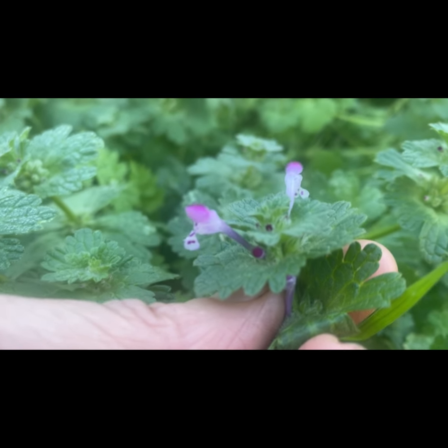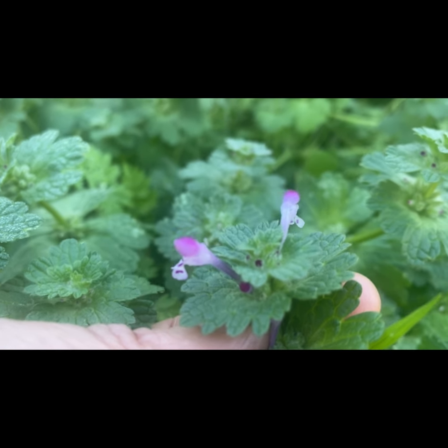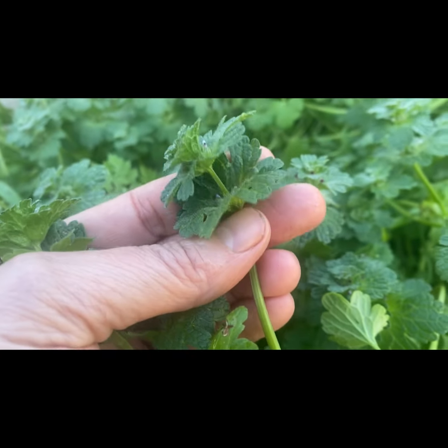Look how cute that is. It's also known as a fairy horn. I saw a lady on YouTube pull it and blow it just like a little tiny horn, which is kind of funny. I'm not going to blow it — I don't want any fairies showing up in my yard!